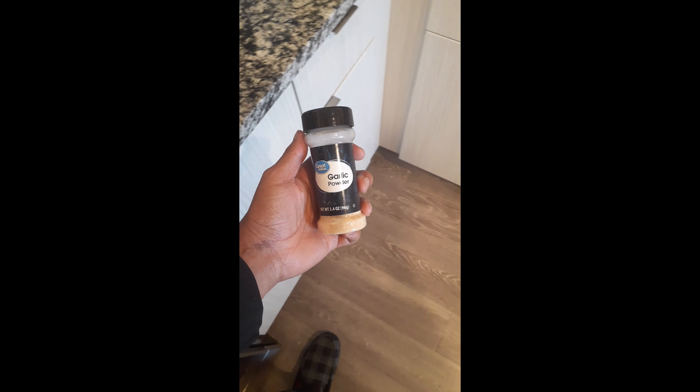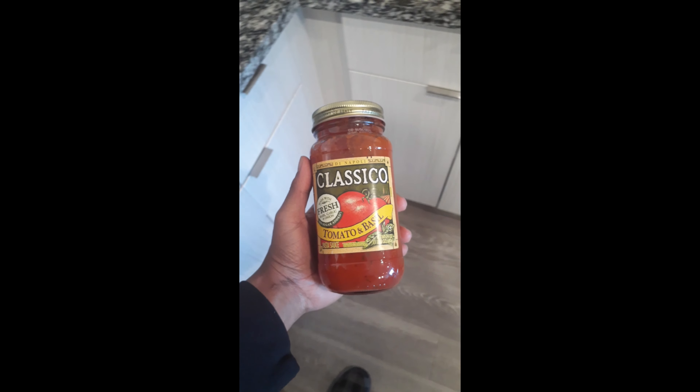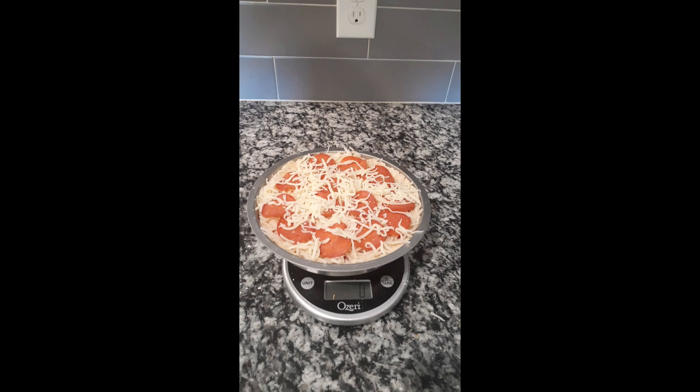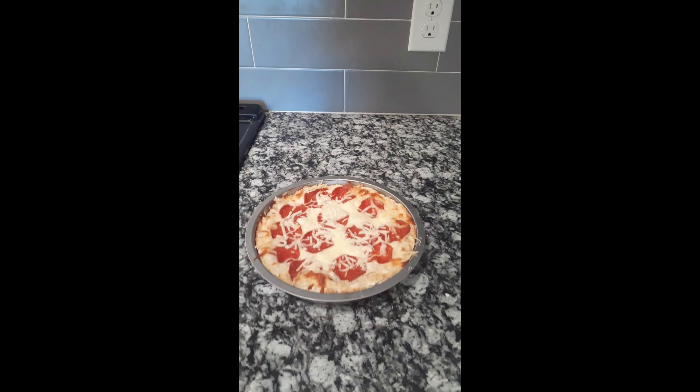After that you put in the sauce, then the pepperonis, then the cheese, and then more pepperonis on top — and you get a pretty cool looking pizza. This is what it looks like right here. Then you put it in the oven at 425 degrees for about 13 to 15 minutes.